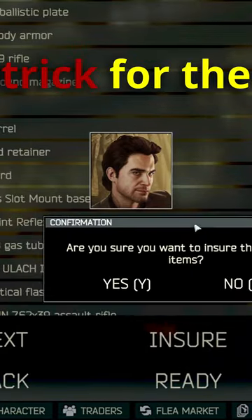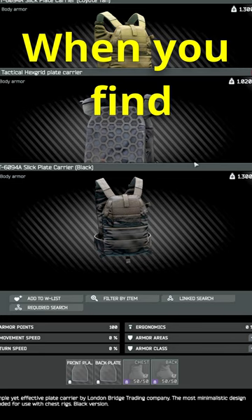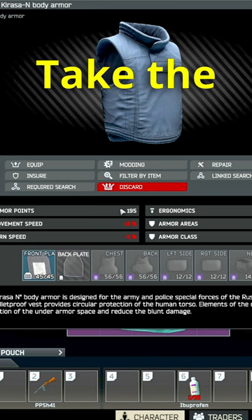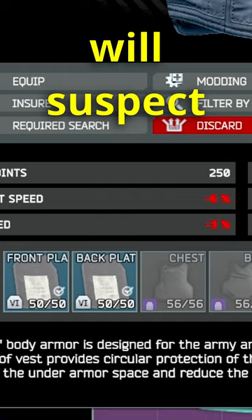Here's a cheeky little trick for the insurance enjoyers. When you find tier 5 or 6 armor, take the front and back plates off and place them inside lower tier scav armor. Take the weaker plates out, slap the higher tier plates in. Now no one will suspect a thing.